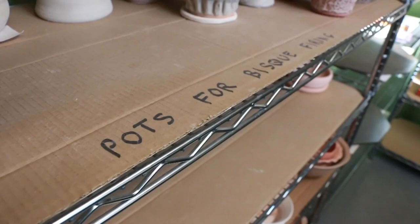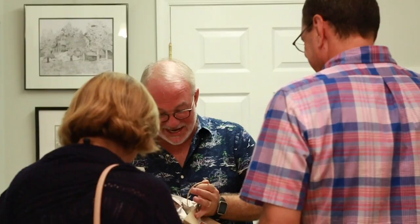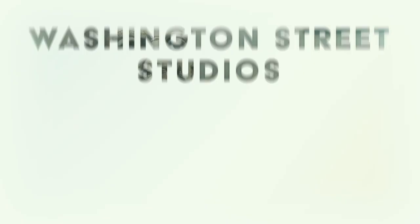The Potter's Roundtable is brought to you by Washington Street Studios and our patrons. If you enjoy the show, please subscribe, give us a five-star review, and tell your friends. If you want to learn more about Washington Street Studios and shared studio memberships, please visit our website at www.hfclay.com. Thank you, and we'll see you again next time on the Potter's Roundtable.